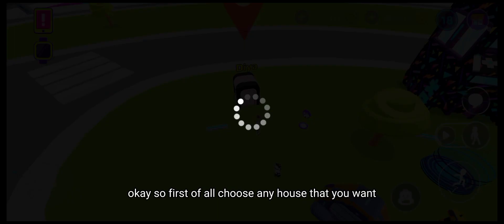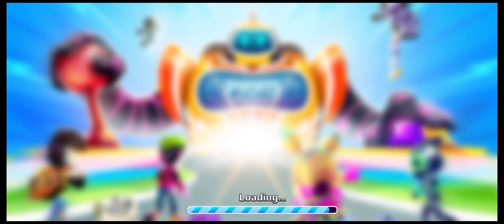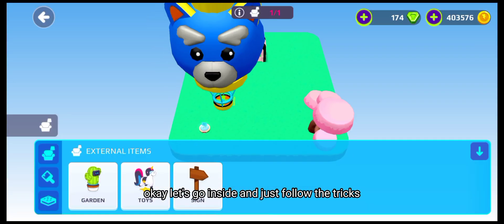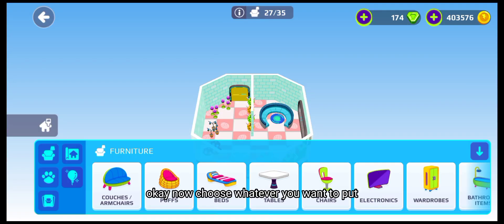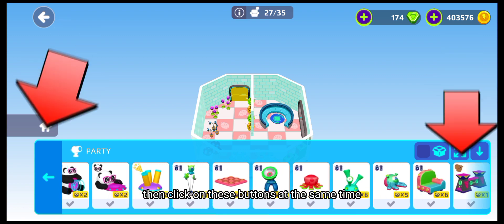First of all, choose any house that you want. I think this one is nice, so let's go inside and just follow the tricks. Now choose whatever you want to put, then click on these buttons at the same time.